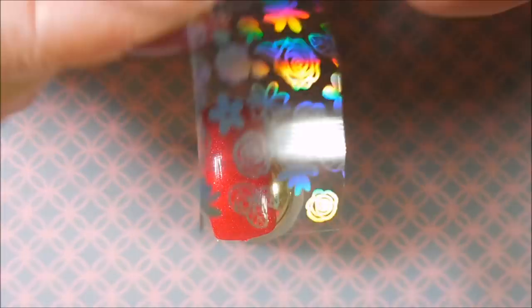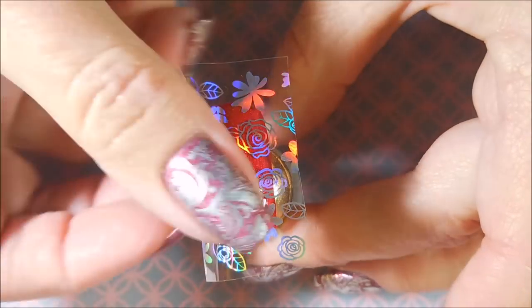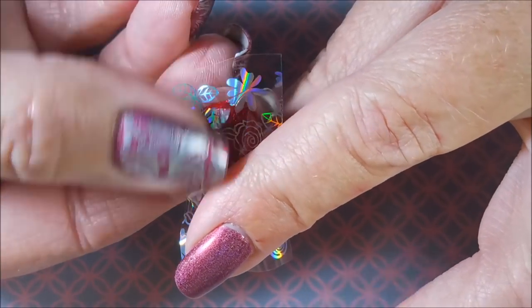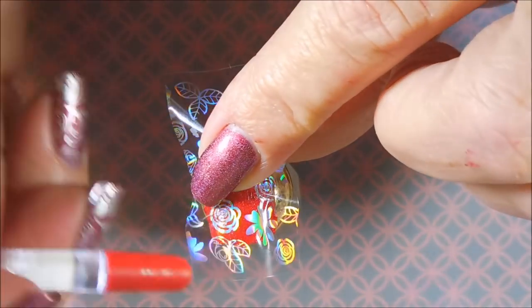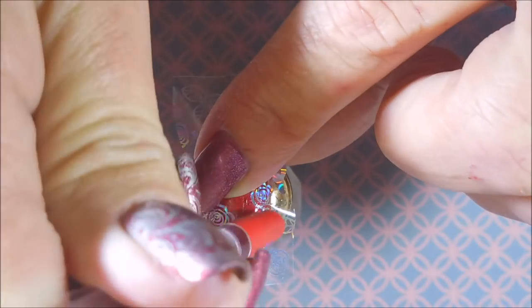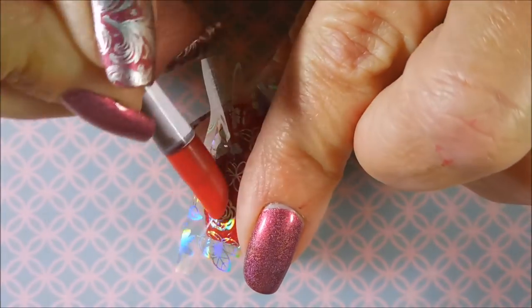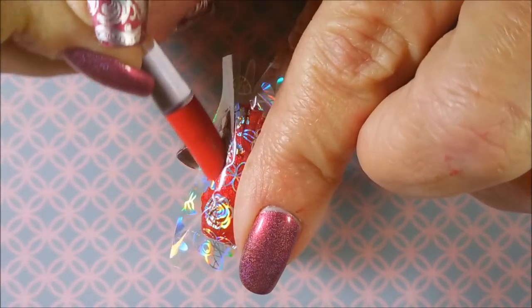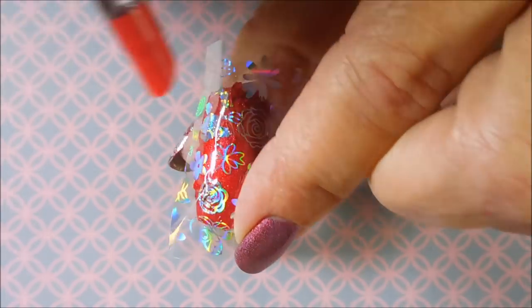You just take your foil and make sure you put the proper side facing down. Lay it on there. I like to rub it with my finger first just to make sure I'm getting it all stuck down. And then today I'm going to use this little cuticle pusher — it's got a rubbery end, I got this at Sally's — and we're just going to go over all of the design, get that all rubbed down.